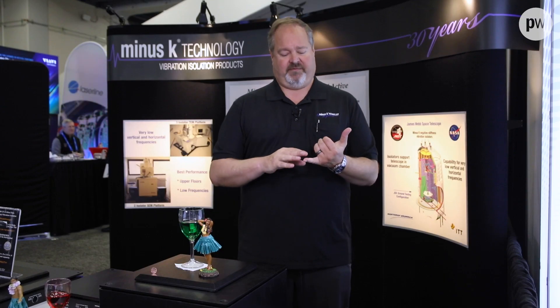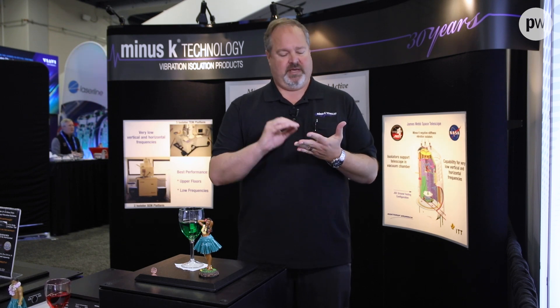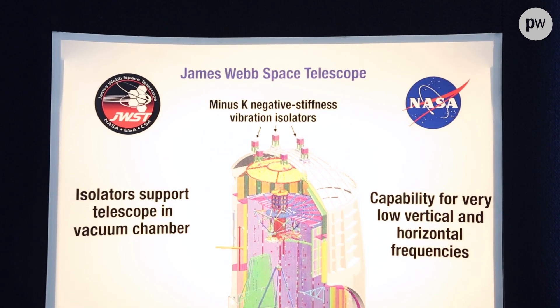People use these a lot for things like atomic force microscopes, interferometers, micro hardness testers, electron microscopes — really big instruments and really small instruments. We've done things as small as several ounces up to several thousand pounds. For example, we did the test isolation for the James Webb Space Telescope. That was a 60,000 pound structure.